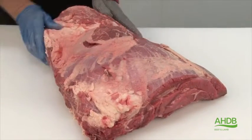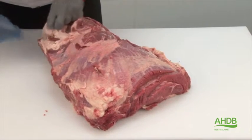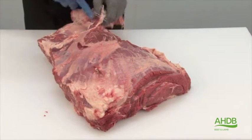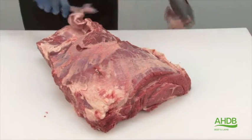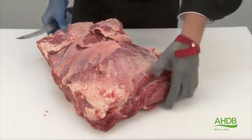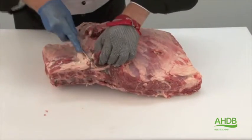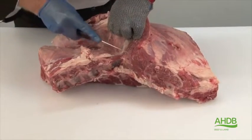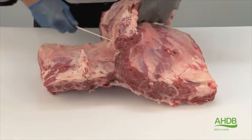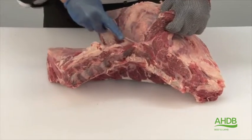You can now turn the muscle block over and remove this block of fat. While doing that, we lift up this muscle block, which is called the spider muscle or serratus ventralis. This muscle is often used for the denver steak.